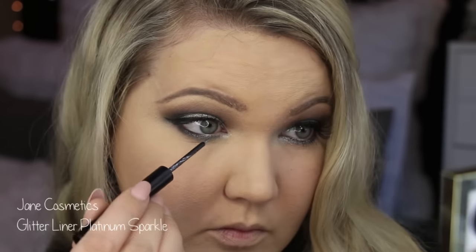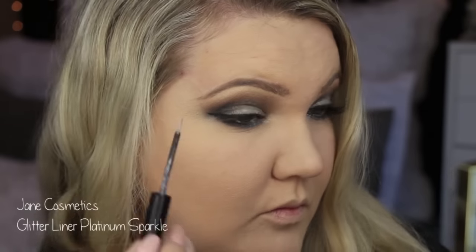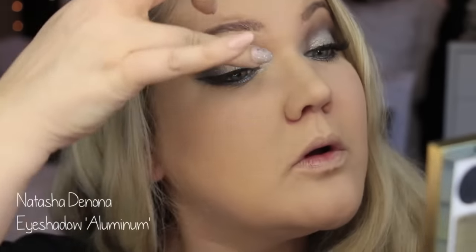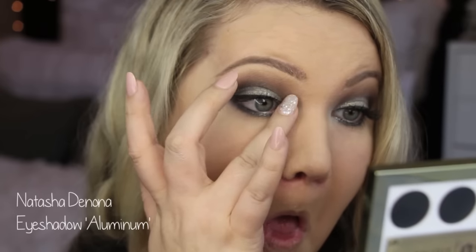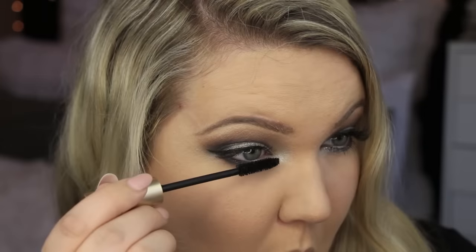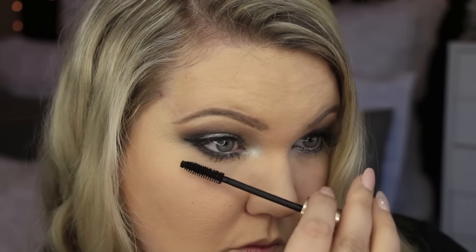Since I wanted some sparkle — since it was a holiday look — I'm using the Jane Cosmetics Glitter Liner in Platinum Sparkle on the bottom lash line. And then for the inner corner I'm using Aluminum. Look how tricky it is to get this with a big honking nail — it was a struggle. Then I'm popping some mascara on my bottom lashes.